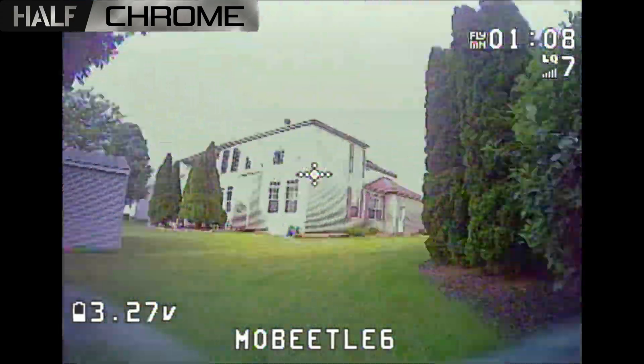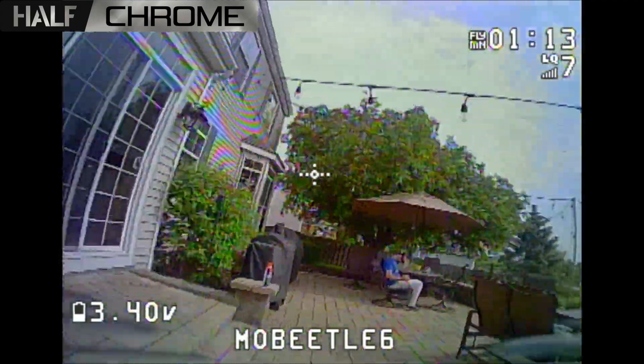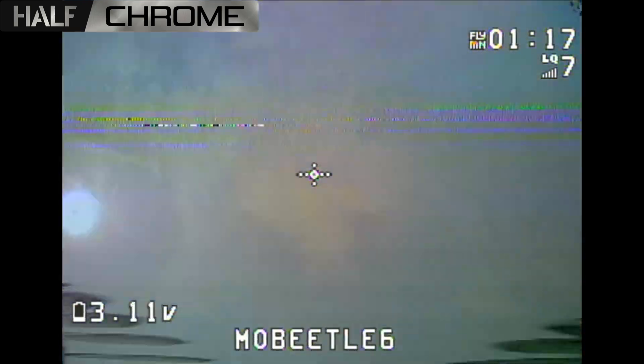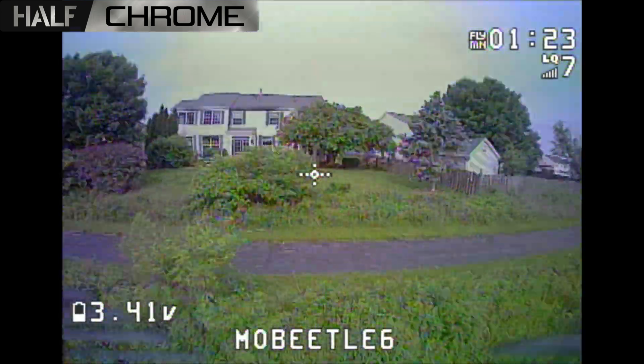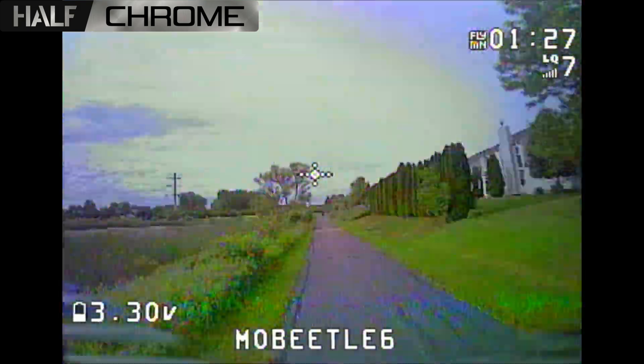If you haven't already, make sure you check out our website halfchrome.com — we've got all sorts of drone reviews on there. Give us a thumbs up and subscribe to the channel. Hopefully we'll see you back. Good luck everyone and happy flying. I'm just a guy having fun and making some videos along the way.